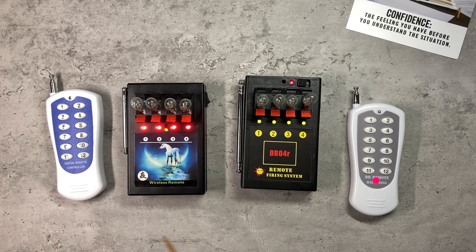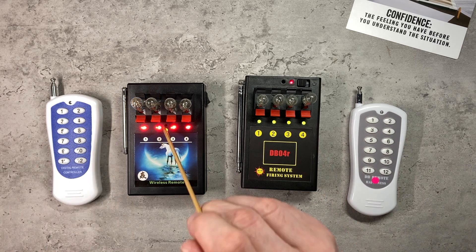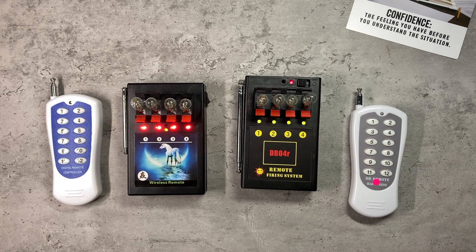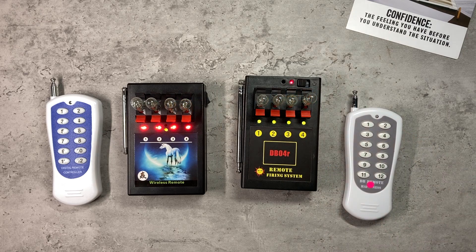Let me reset this back to normal and try something different. I've reset the systems; I'm now going to put this into programming mode on the left and press one on the DB04R remote. So effectively we've done the same thing — paired these two together — but off the right-hand remote control, so queues one to four fire there.